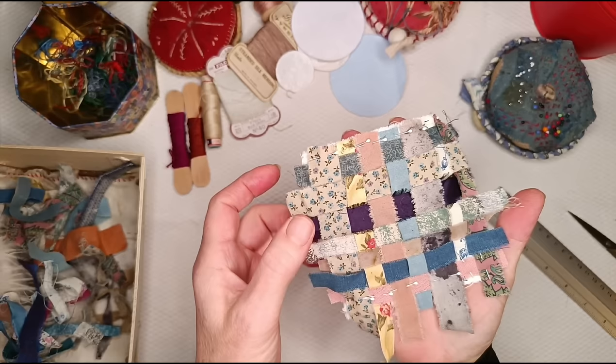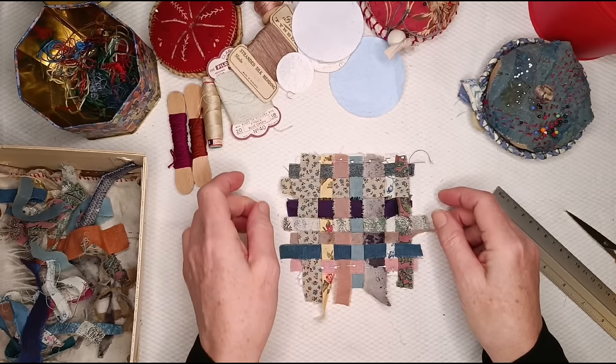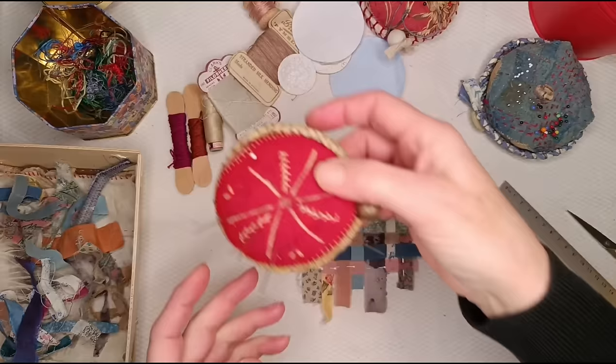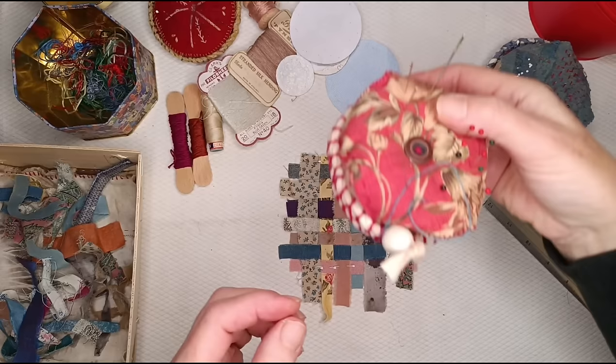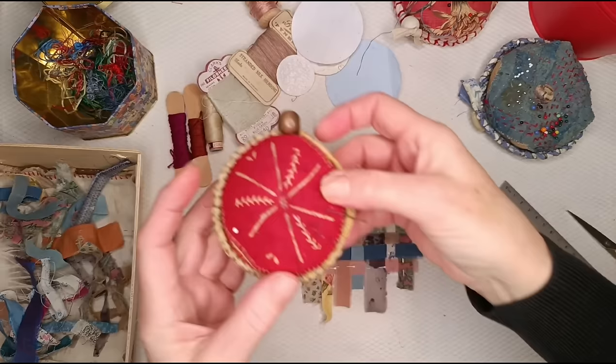So what I will do now is put a line of the invisible baste stitch — and I should every time I use it, credit Jude Hill. I don't think she invented it, but she has, as far as I can make out, certainly popularized it for doing this kind of thing. So Jude Hill — do look her up if you don't know her. I'm going to use this neutral cream vintage machine cotton.